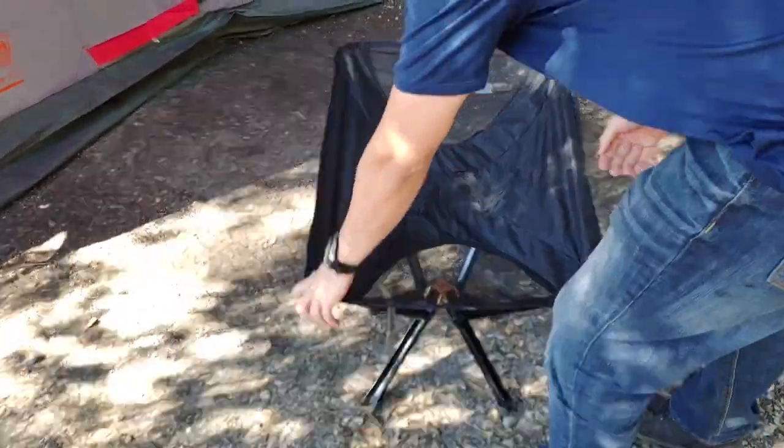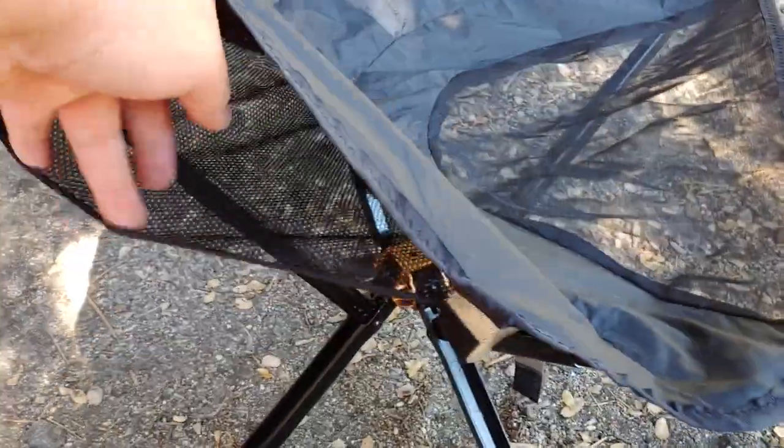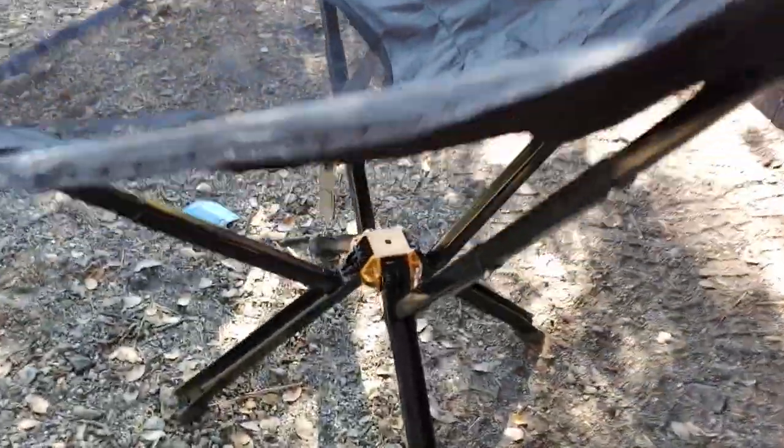As you can see, it extends all the way down and you have a seat. Sides right here. You have pockets — right here, a mesh pocket. And that's the construction.